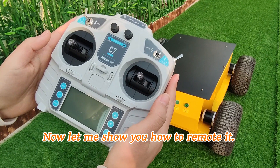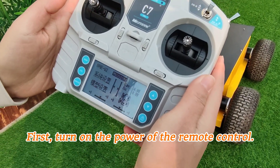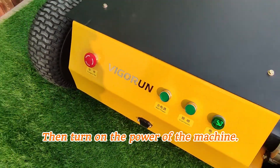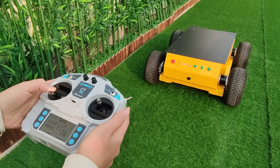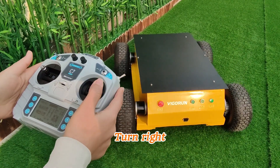Now let me show you how to remote it. First, turn on the power of the remote control. Then turn on the power of the machine. Go forward, backward, turn left, turn right.